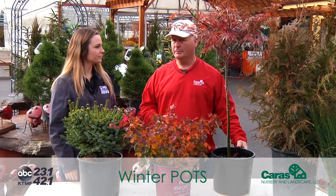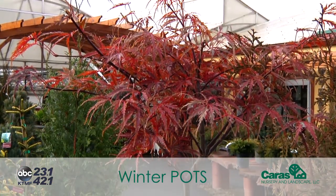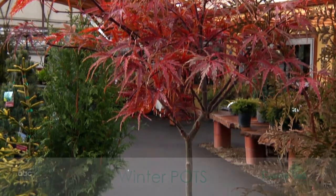We do get questions about things like Japanese maples that people have in pots above ground. If you do have an unheated garage, something like a Japanese maple, you can move inside to do that.